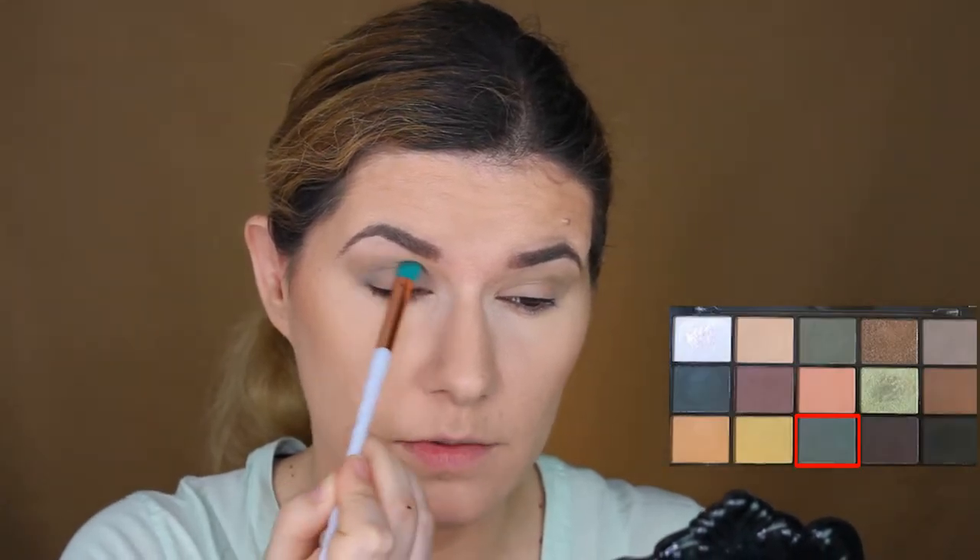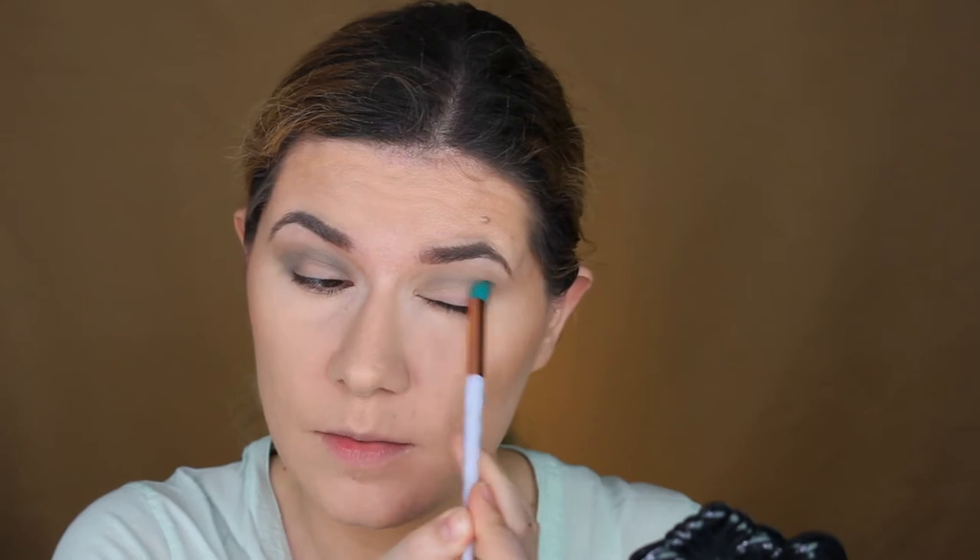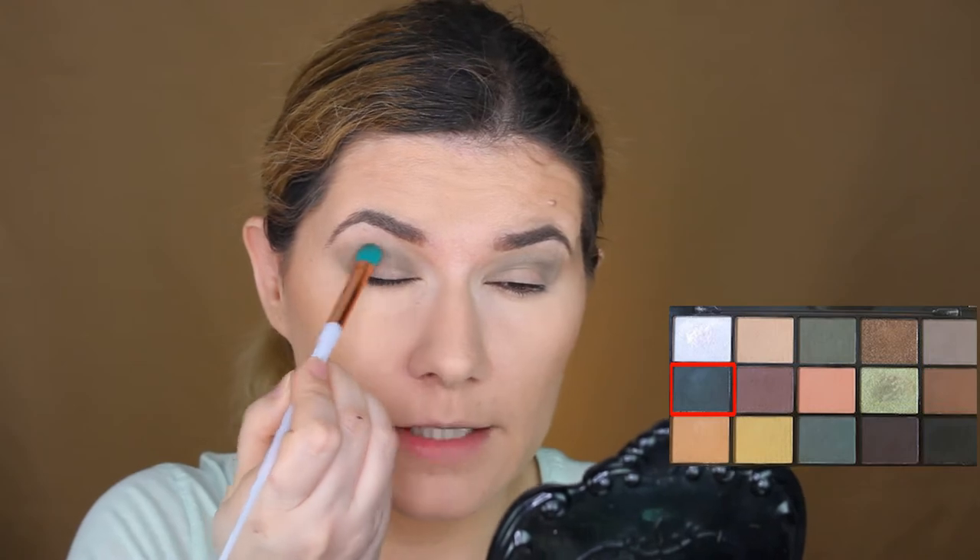I'm going to take this shade here, but I'm not going to go as high as I did. So soft this brush is. I'm going to go into this one too, in my crease with the same brush, but right in my crease.